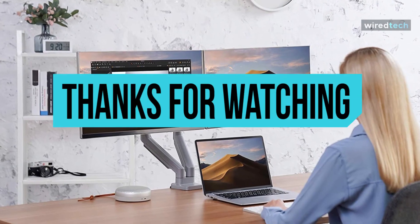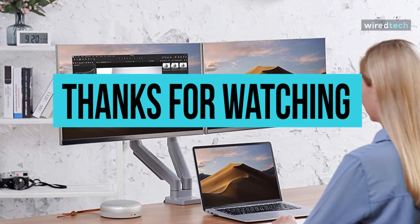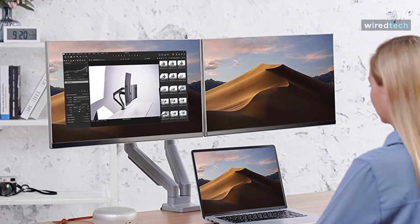Thank you for watching. If you like this video and want to hear more from us, please subscribe to our channel and hit the bell icon to get notified of our new videos. We'll see you next time. Bye.